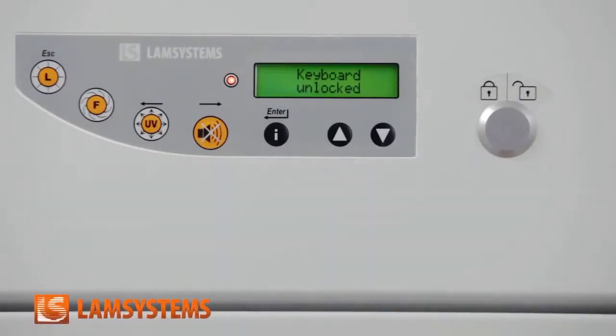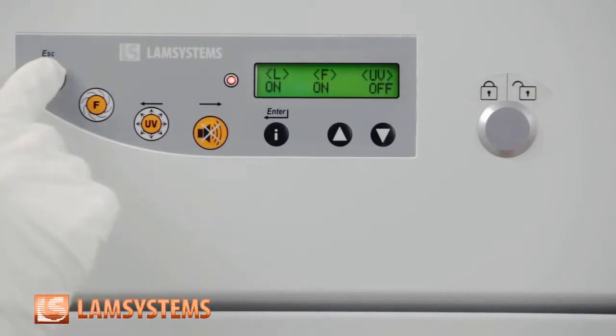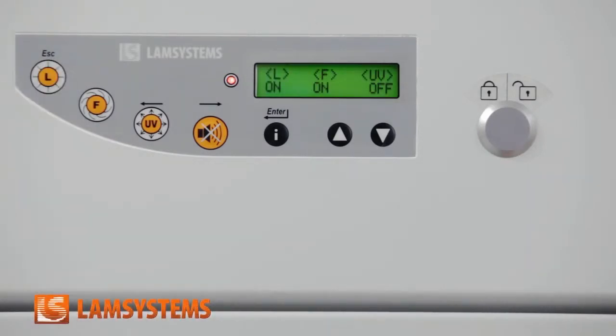Activate the cabinet using an electromagnetic key. The red light starts flashing. The control panel is active within 30 seconds and you can turn on the lighting, then the fan.